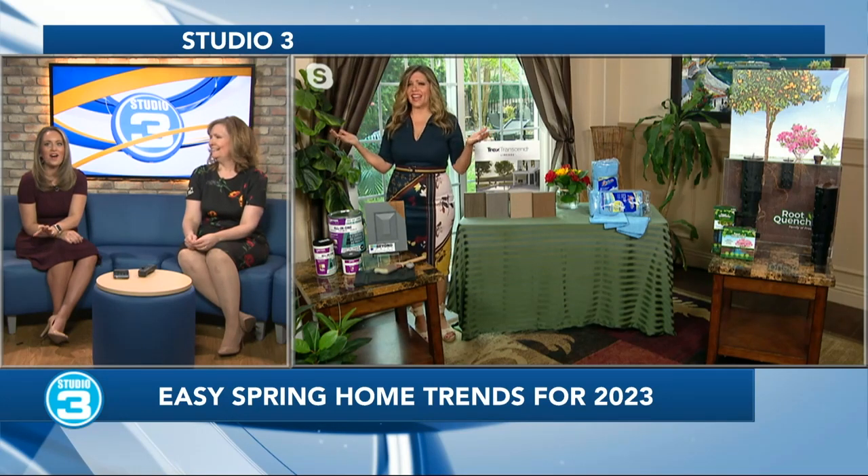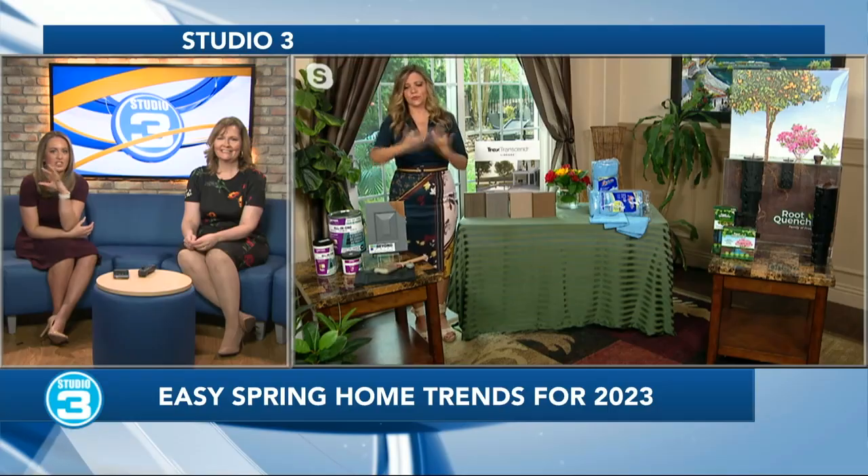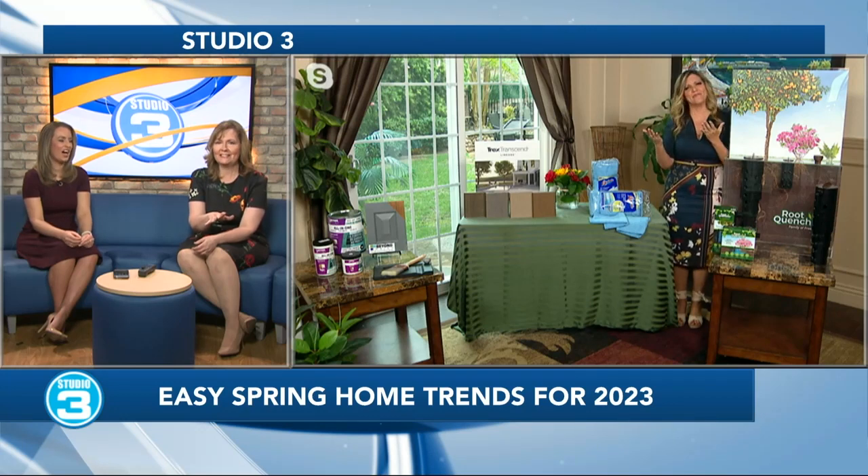Suzanne and Taylor, happy spring. I'm seeing a whole thing there that you've got — it looks like a lot of great plants. Here's one I know Taylor and I laugh about: we're not great with plants. We sometimes forget to water them. So help us out here. How do we keep our plants alive?